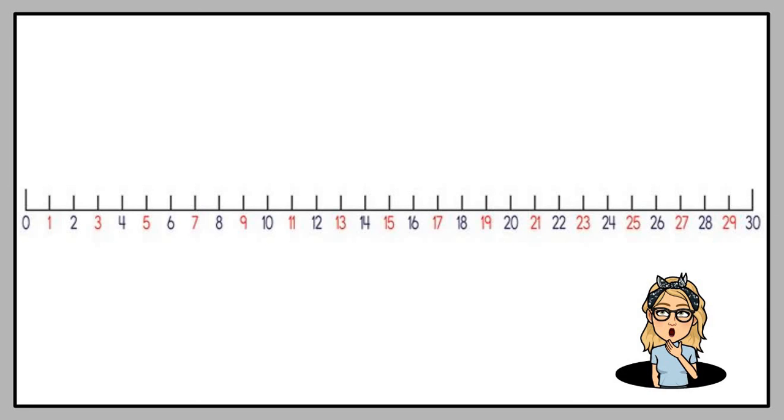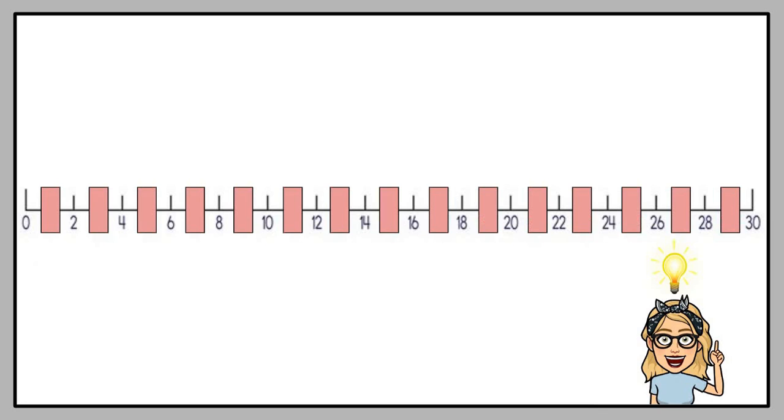Let's look at it from a number line. We always start with zero. The numbers we said softly are the numbers shown in red. Can you see them? I'm going to put a box there — there we go, that's much better. Now counting in twos is much easier. I'm just going to jump over the box to the next number. Will you count with me? 2, 4, 6, 8, 10, 12, 14, 16, 18, 20, 22, 24, 26, 28, 30.